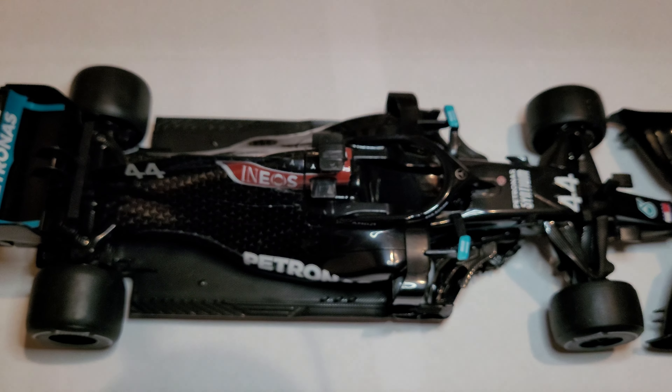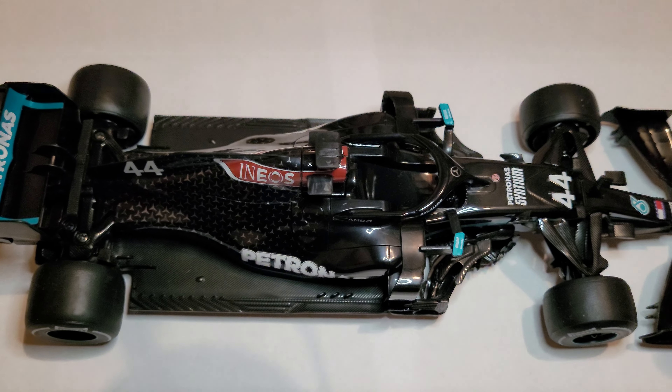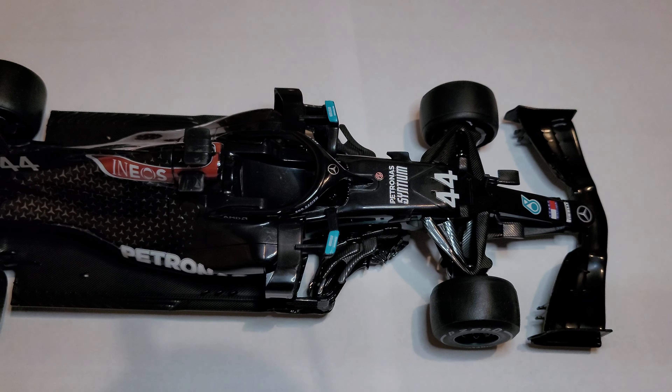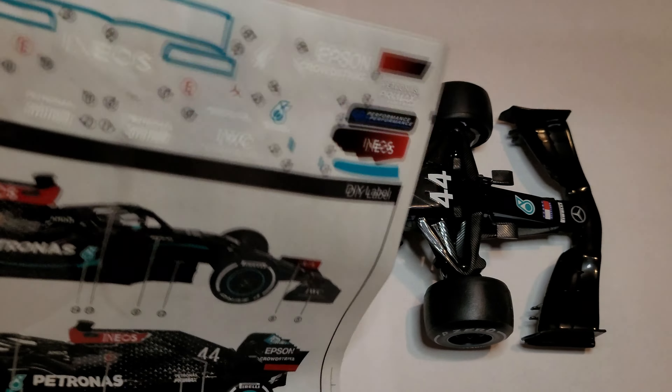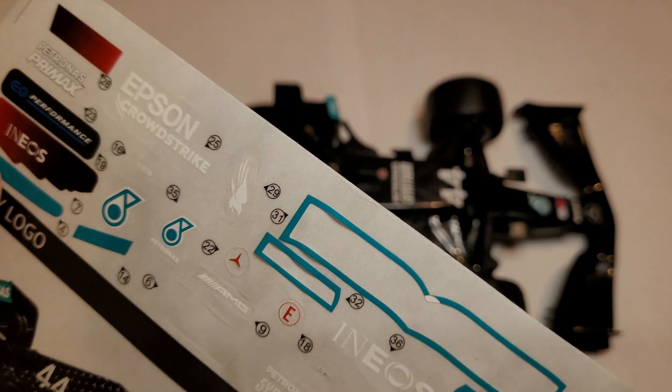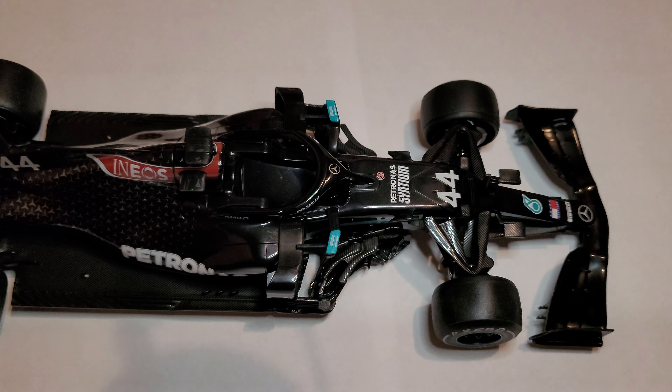I think it is a really nice model, considering it was like a bargain price of 15 pounds worth of Hungarian forints or something like that. But in return you've got loads of these little stickers, which might be supposed to be fun to put them on. Now trust me, it isn't.